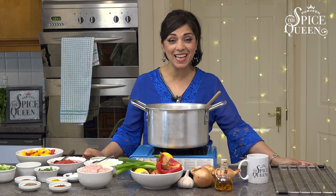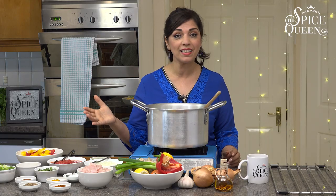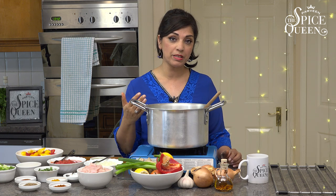Hi, I'm Parveen the Spice Queen and today I'm going to show you how to make a chicken jalfrezi. Now I get a lot of comments about what is a jalfrezi, what's a masala, what's a dupiazza. Well actually the basic recipe is almost identical, but it's what we add into that recipe. This is basically a chicken masala with a bit more sauce, red peppers, yellow peppers, spring onions, and it has almost like a fajita smoky flavour with the chicken and the peppers. It's a lighter version of a chicken masala.